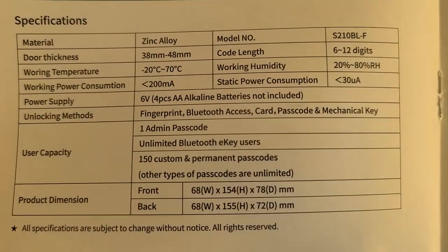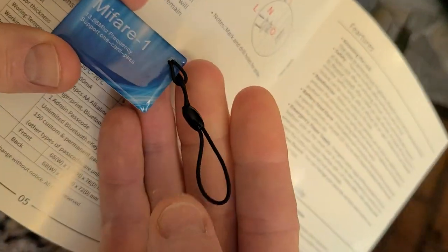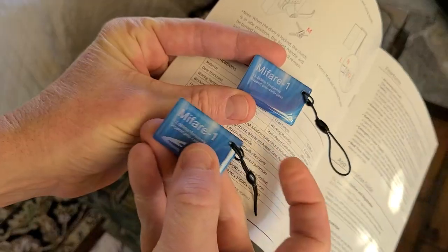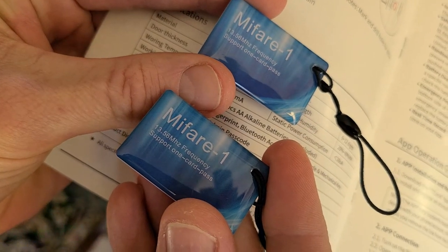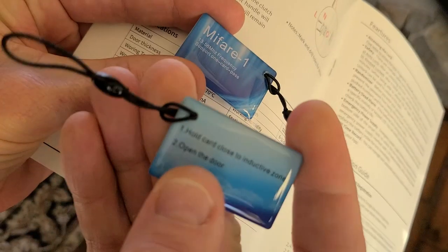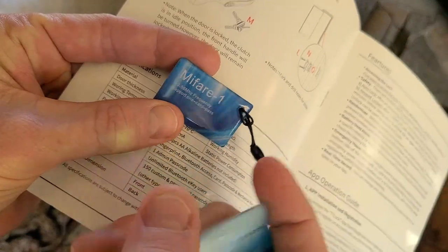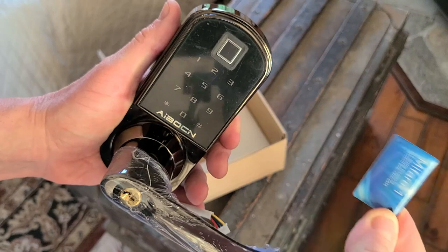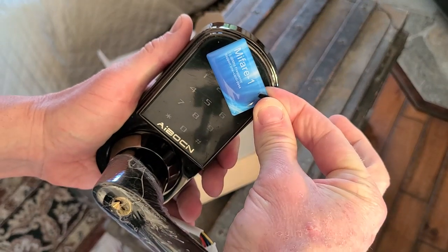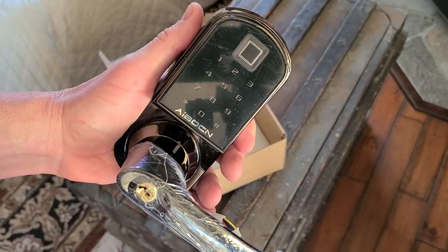So this is great for Airbnb, maybe for rental units, for maintenance workers. Let me show you one of the pass keys — they give you two of the pass keys with each door lock. These actually run off of a 13.5 megahertz frequency, support one card pass. And on the back side it says hold card close to inductive zone, open door. So let's say you had this around your key chain — you'd probably hold it somewhere right around here or up towards the fingerprint, and it would unlock it kind of like a chip card on your credit card.